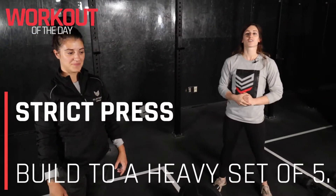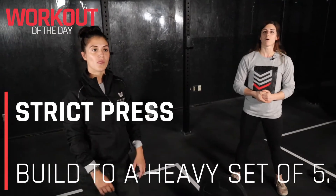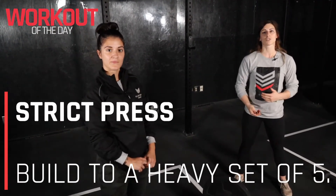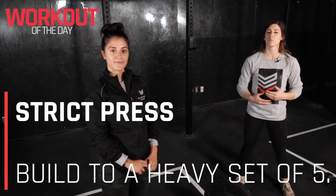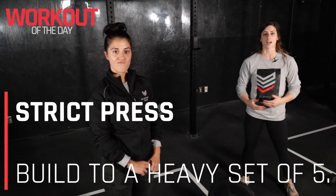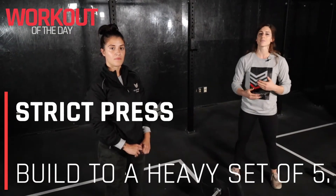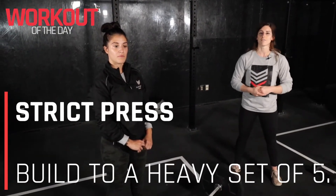Hello there! Coach Kristin here. For your strength today we're going to be working on our strict press. What we're going to do is pop that barbell up on our shoulder, work up to a challenging five rep with one rep left in the tank — so this is not a max out — and then do two drop-down sets at about 90 to 95 percent of that weight.